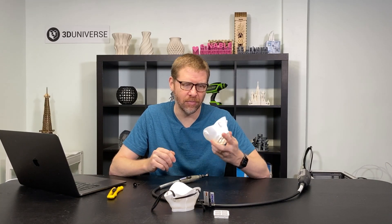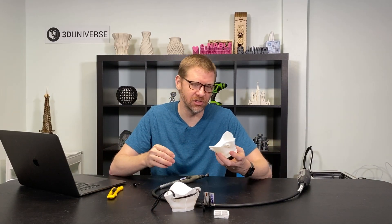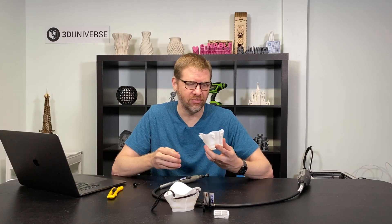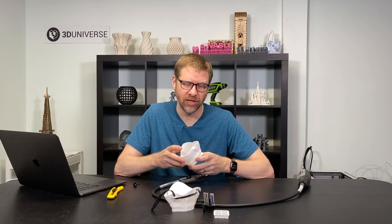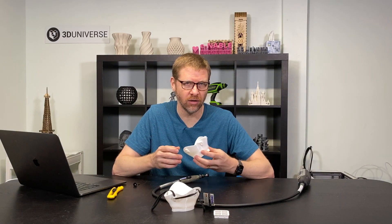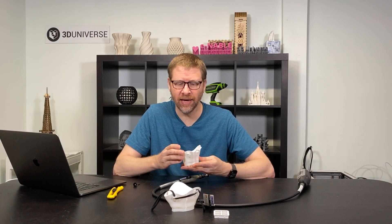That way, when you put the mask on, it's going to be a much more comfortable fit. As a side note, you'll notice I'm not wearing gloves right now. I find that it's easier to do my work on the mask and then go and sanitize the mask before giving it out to anyone. Once this is all finished, I'm going to wash this thoroughly with warm soapy water to make sure the mask is completely cleaned. From that point forward, I will wear gloves as I'm handling the mask, handling the filter material, putting things together, and sealing bags.